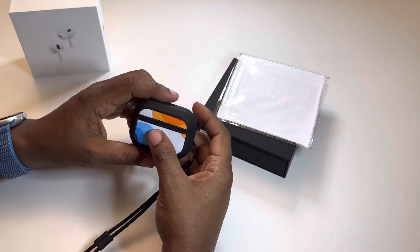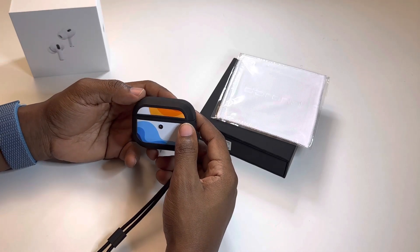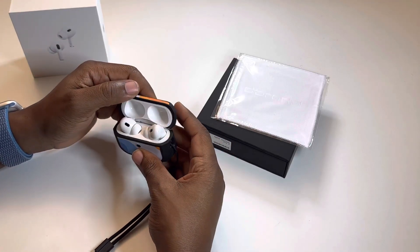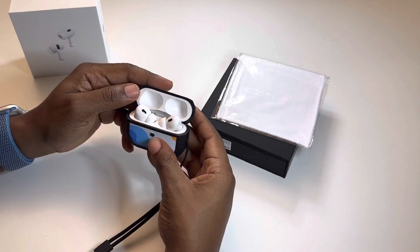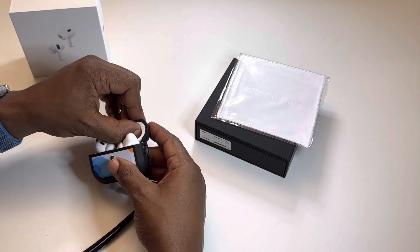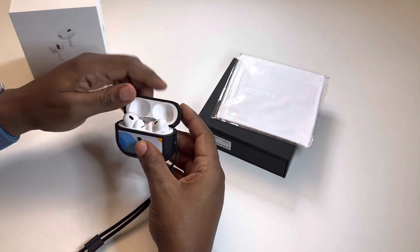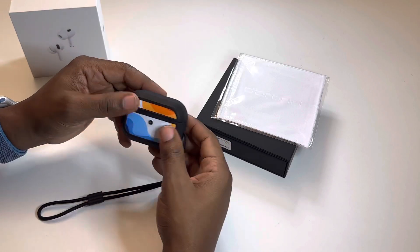It adds a little bit more of a funk to the sound of the AirPod Pros 2, and a lot of people may like that — some people may not, but I do. I just thought I would share that because I'm very excited about the case finally coming in. I didn't think it was going to come in before I went out of town next week, but nevertheless, it is here and I'm very happy with it. Thought I'd do a video to show everybody what it looks like.